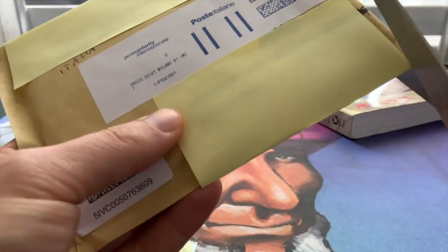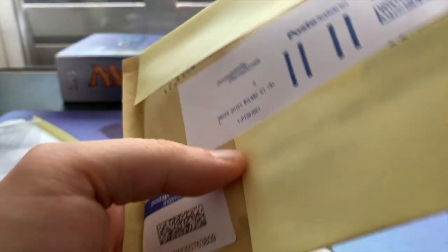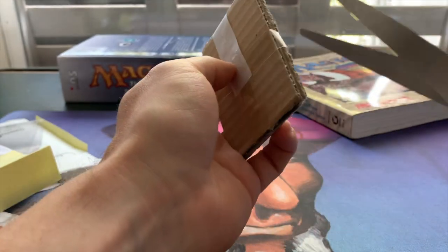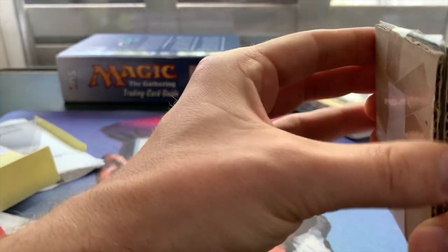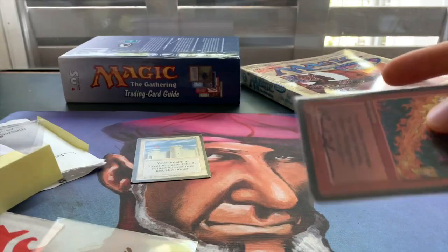This could be anything really, because I've been ordering quite a lot of cheaper Italian cards. Okay, we've got a nice little stack. Let's open it up. You don't necessarily need a top loader to send everything — if you've just got some cardboard, that's usually okay. Let's have a look.